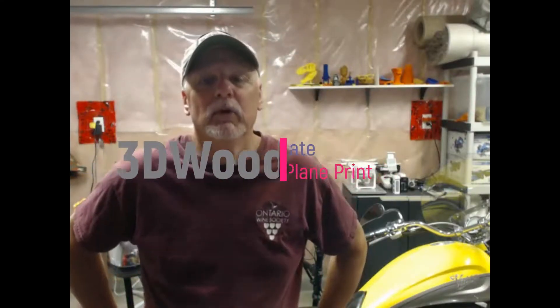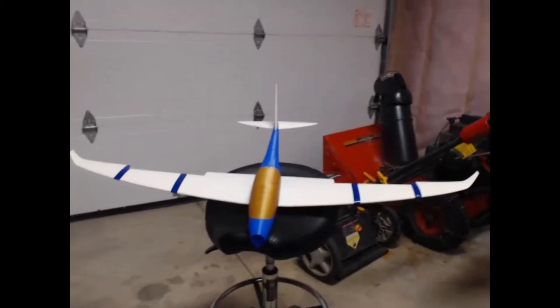Hi guys, 3D Woody here again. I've been working on the Clipson RC plane and it's going pretty good. It's taking a while, but we're getting done. It is way bigger than I thought it was going to be. Grab the camera here just to see if I can get a picture of it — it barely fits into my camera.